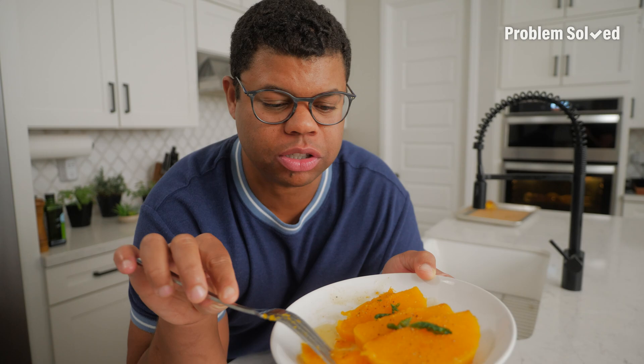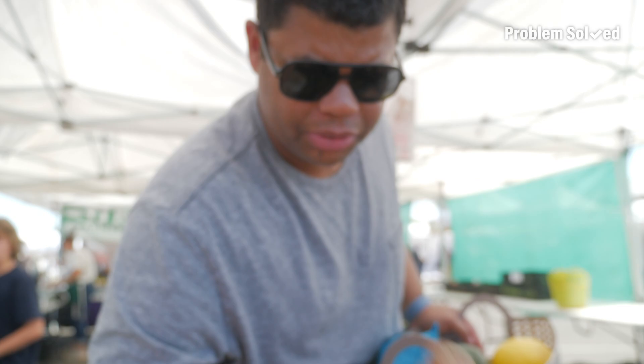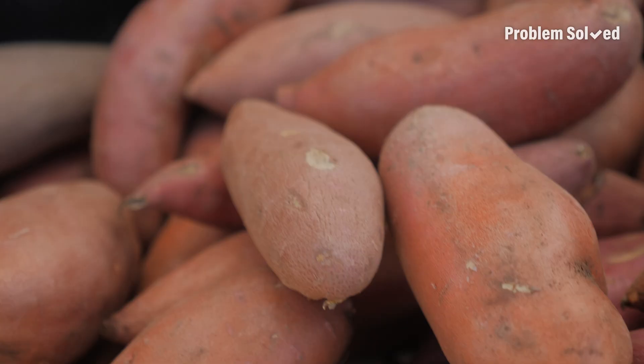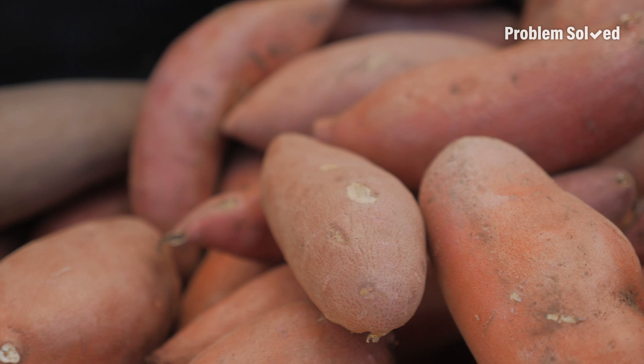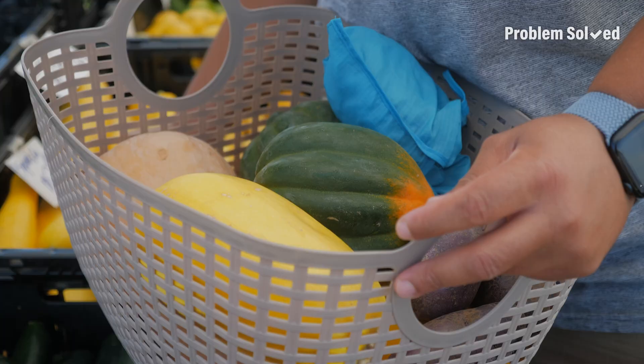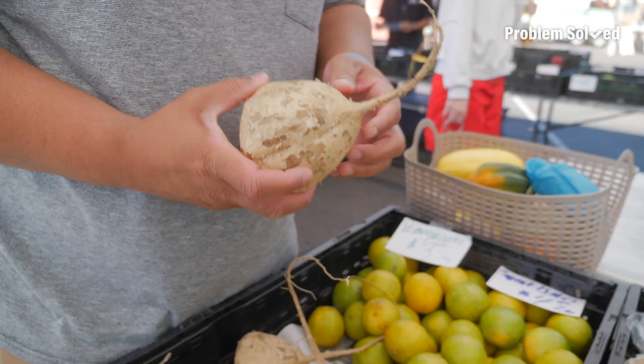They have huge butternut squash, but the tiniest little sweet potatoes — these are so small. Is there such a thing as a fingerling sweet potato? These purple potatoes look really cool too. I guess it's hearty root vegetable season. These yellow squash look nice too.